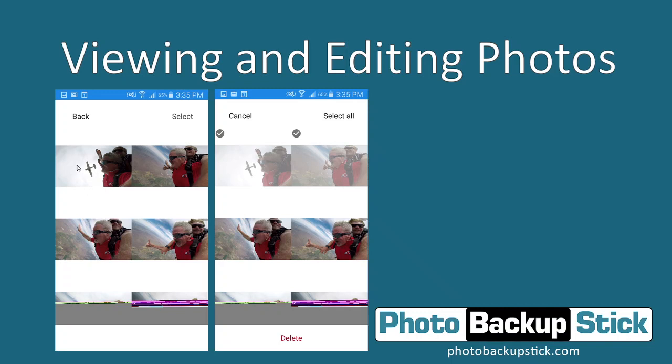If you want to delete photos, tap the Select button and then tap each individual photo you want to delete. Or you can select all and tap the Delete button, and that will remove them from the Photo Backup Stick. This is convenient if you have some photos that you don't want on a digital frame, so you can go ahead and delete the ones you don't want.